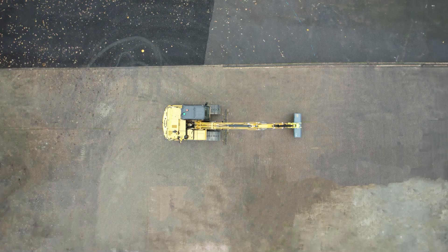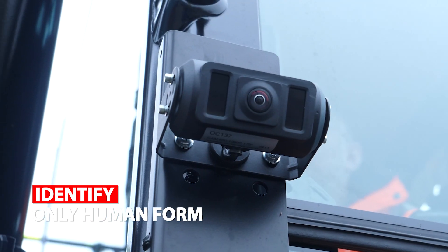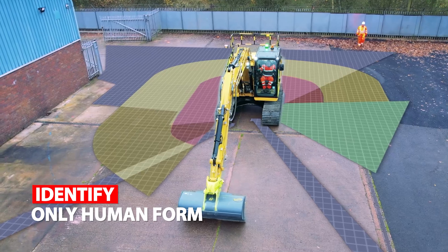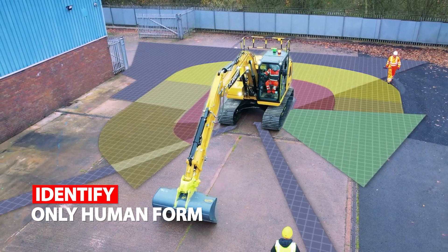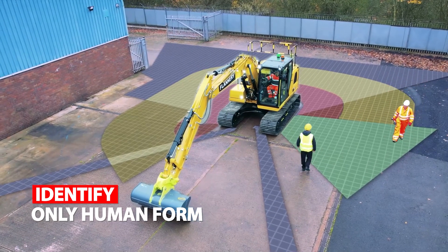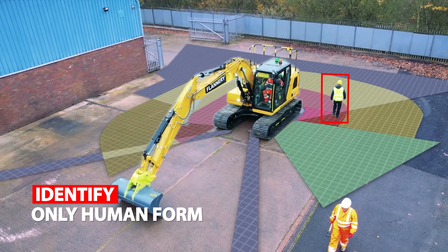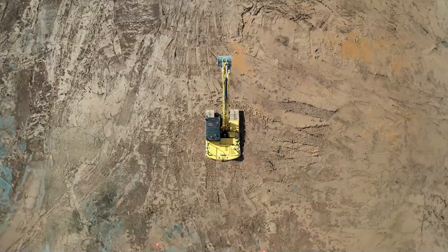Human Detection. The Spillard Human Detection System is trained to identify only human shape, human form and human characteristics. It aims to warn operators and pedestrians of potential risks of collisions, and improve operators' all-round awareness of their surroundings by detecting human form whilst ignoring ever-changing backgrounds and inanimate objects.